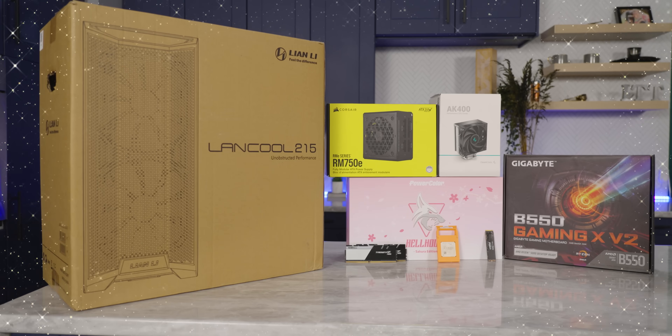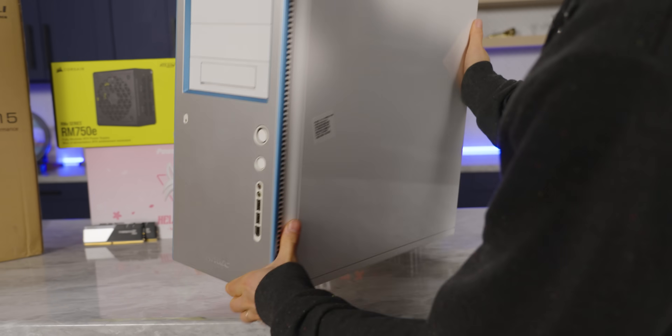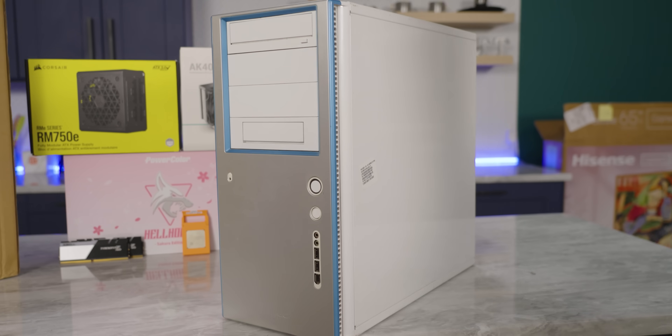Finally, the last part arrived for my brand new gaming PC. Elijah, Elijah, Elijah — wasting money again when you could have just used your old case, or better yet, this one that someone was just throwing away.